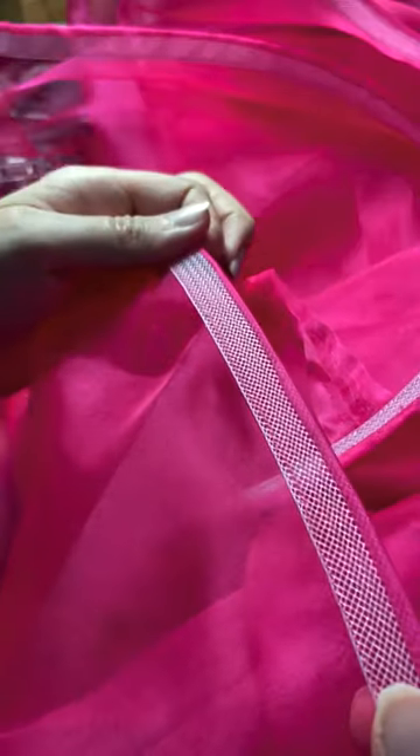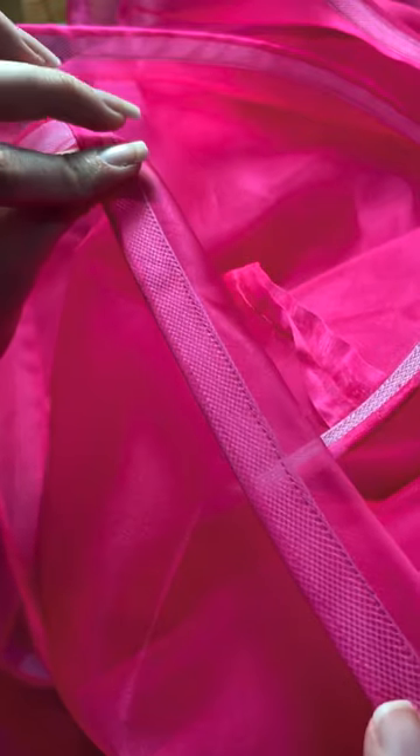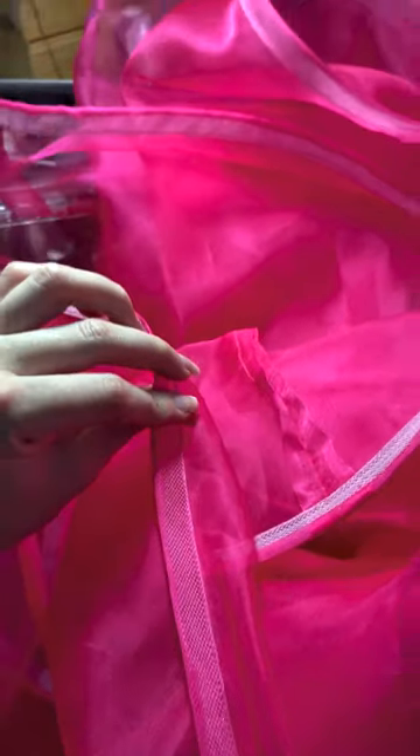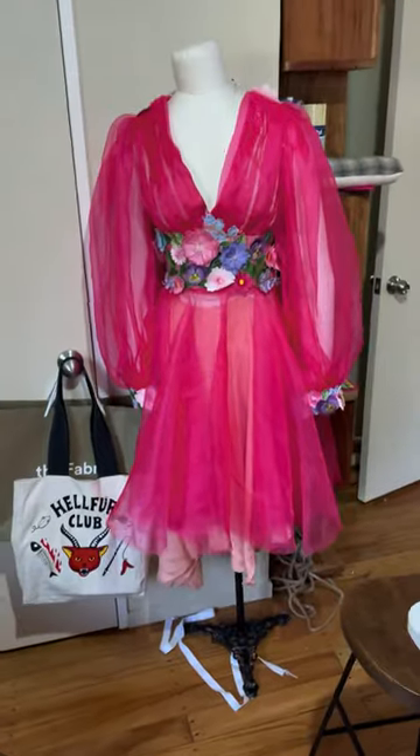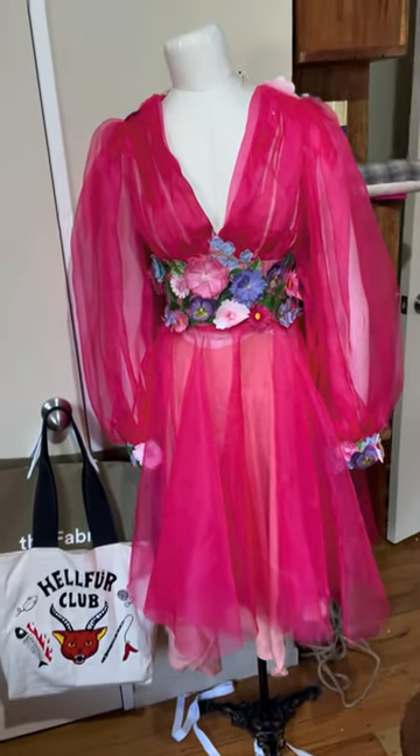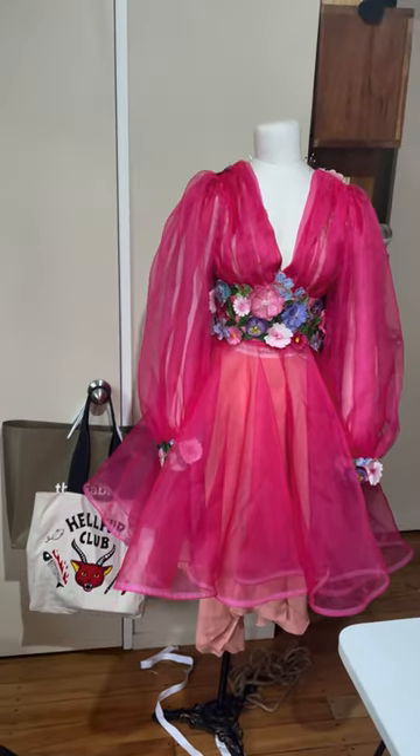And here's the finished hem. This is what it looks like on the inside — so nice and enclosed — and then that's the outside with just a little bit of peak of that white showing through, and that's the whole bouncy skirt. Now as a reminder, this is what it looked like before, and here's what it looks like after. So much fluffier.